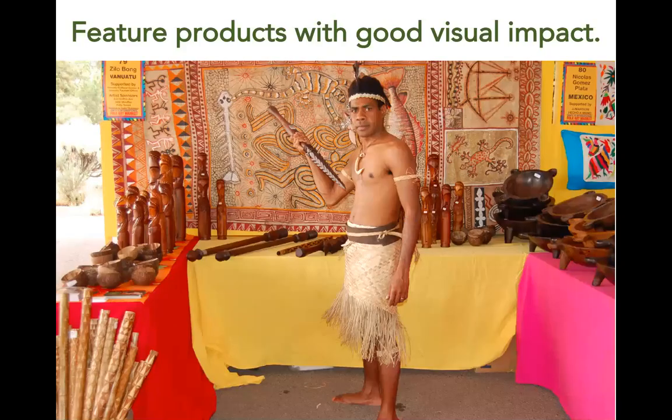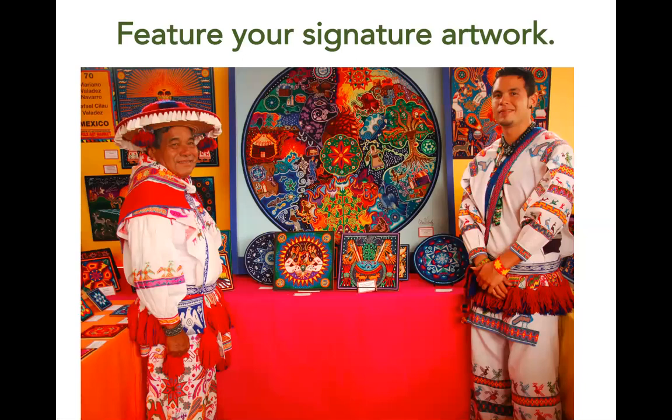Here is an example of an artist that used a piece of tapa cloth, or bark cloth, as their signature piece on the back wall of their booth. This piece represents symbols, colors, and motifs seen in their artwork. Most of their products are made of other materials, but this tapa cloth is representative of their culture and identity and therefore an excellent statement piece. Here is an example of a very large staple piece, significantly larger than any other piece in their booth. The scale and size of this piece draws buyers into the booth and quickly represents the quality and distinct style of their work.